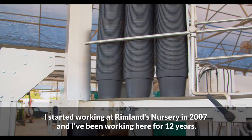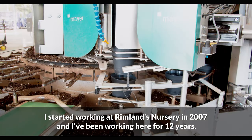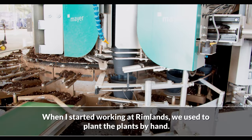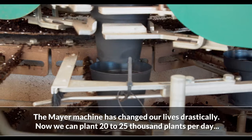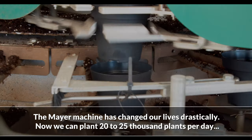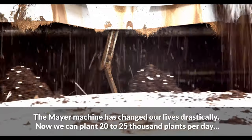I started working at Rimland's Nursery in 2007. I've been working here for 12 years, and when I started working at Rimland's we used to plant the plants by hand. The Mayer machine has changed our life drastically — now we can plant 20 to 25,000 plants per day.